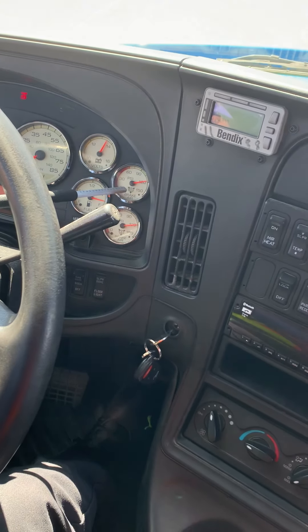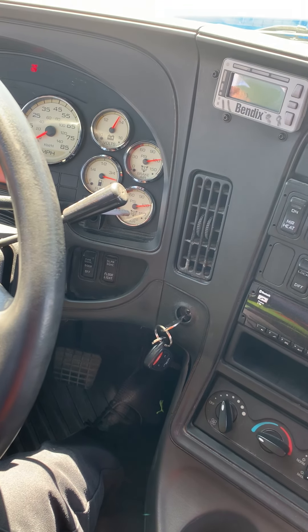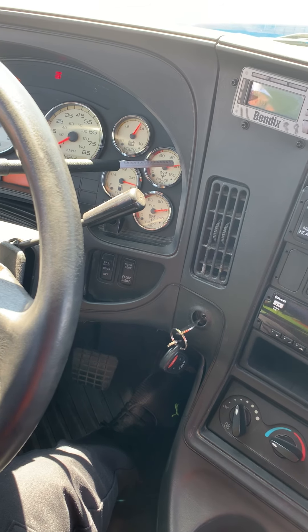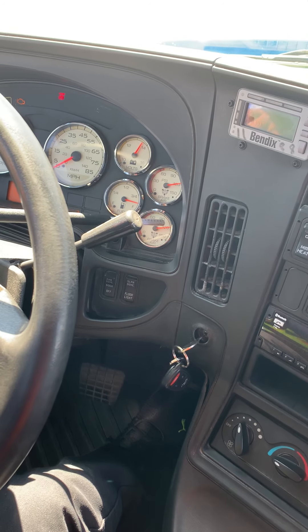These are my air pressure gauges. I have my primary air pressure gauge and my secondary air pressure gauge. They should be properly mounted, secure, and working, rising to the normal range which is 110 to 120 PSI. Both are at 120 right now, so they're properly working.